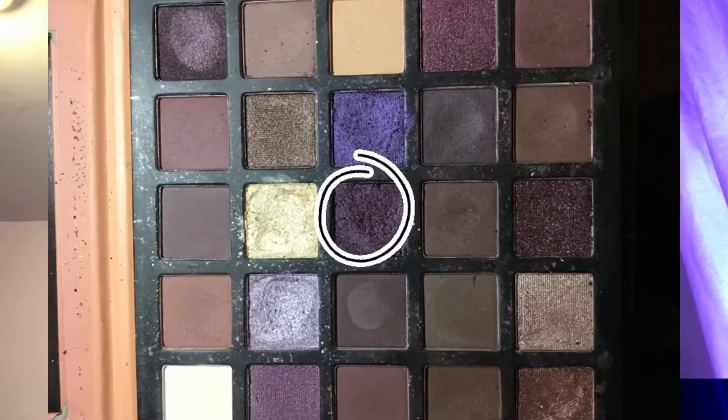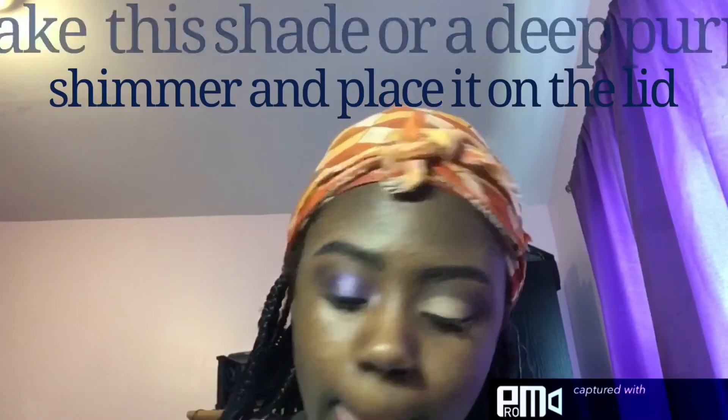Now we can play with the shimmers. I love using this nice flat, domed brush for shimmers. I first like to start by taking this deep berry — well, more like a deep purple shade — and I just place it all over the lid. You can see how pretty that is.